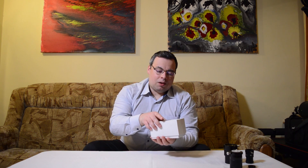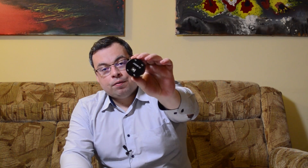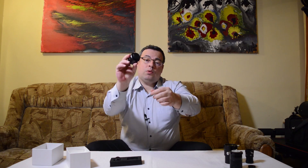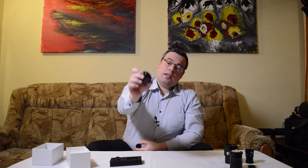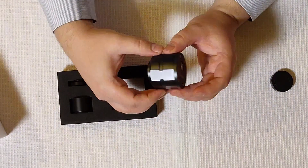Now let's see what we have in this small box. We have here the SVBony SV305 camera. Here we have a USB 2 power port, here we have a cap — we can open it — and we can see here the sensor. It is a very small sensor.